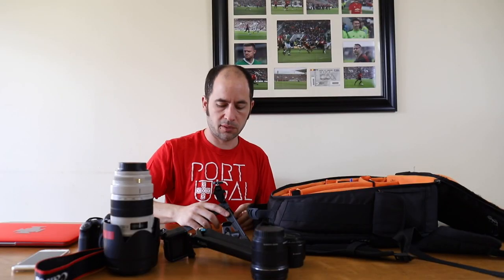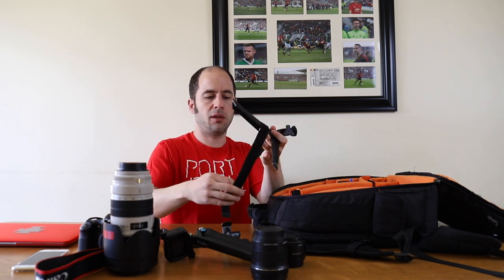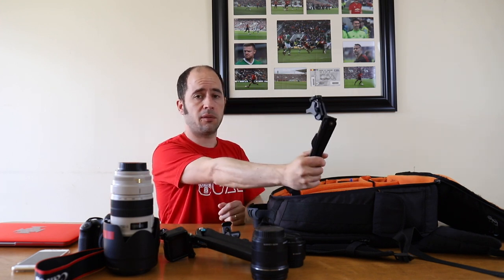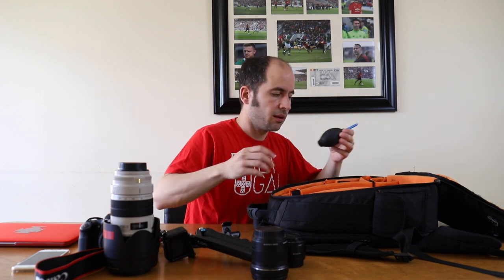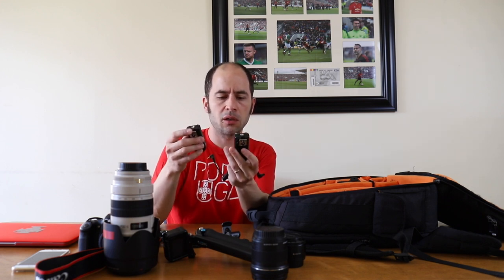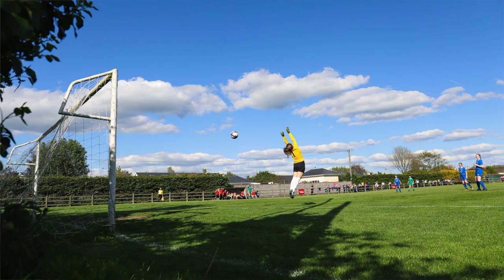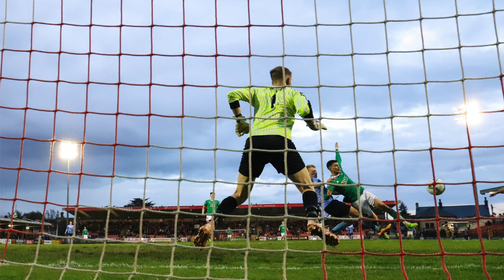The behind-the-goal tripod is quite simple — you can adjust the tilt, and to attach it to a pole you just use a velcro strap. It's quite handy and you can even use it to film yourself. I also have a rocket blower, and the remote triggers — I have a full video on those, linked in the description. They're the Yongnuo RF-603C Mark 2.